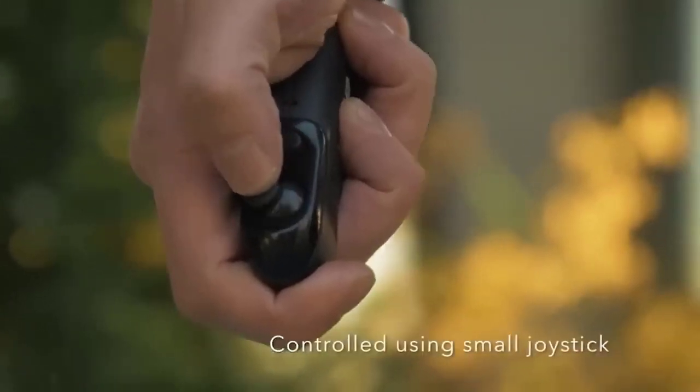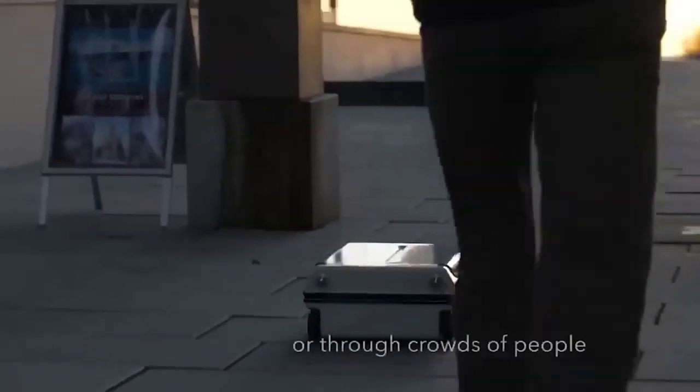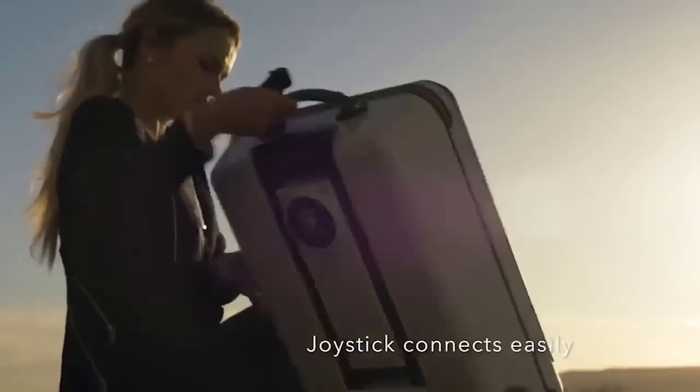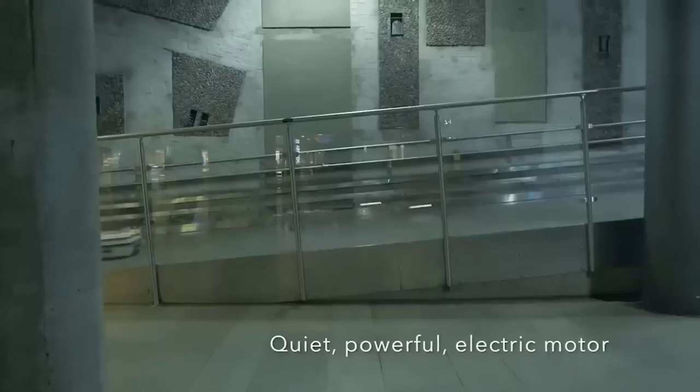This is a smart suitcase that has a stylish design and a motor installed inside. The suitcase can be controlled remotely and is equipped with two USB ports, as well as a convenient standard handle. The maximum speed of the miracle machine is 13 kilometers per hour, and it can also turn 360 degrees.